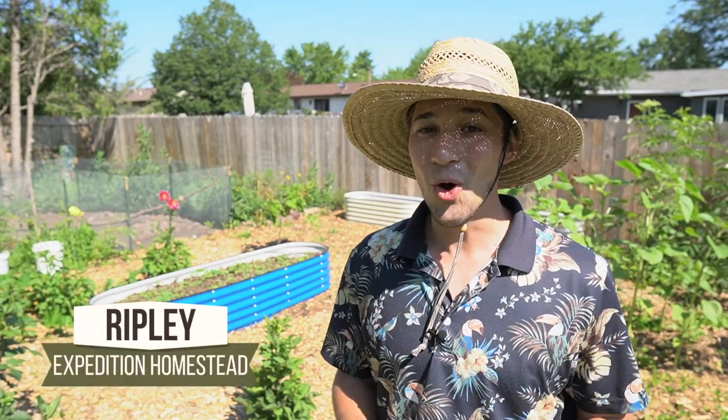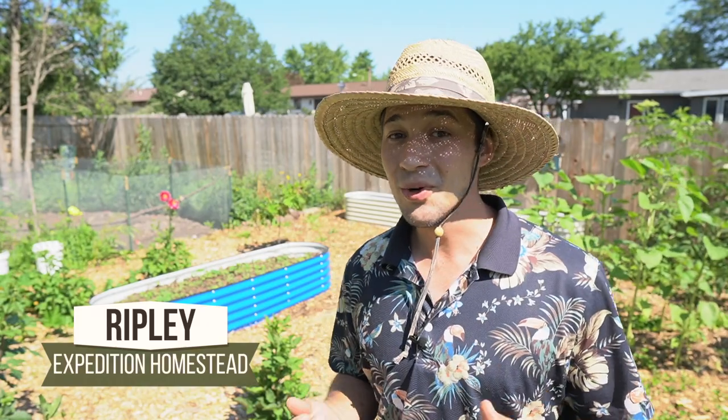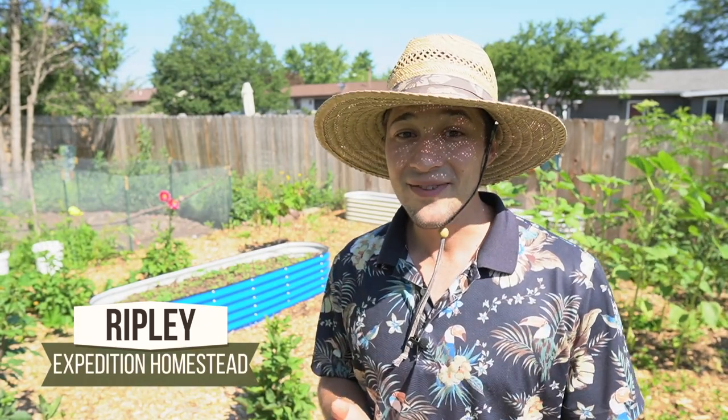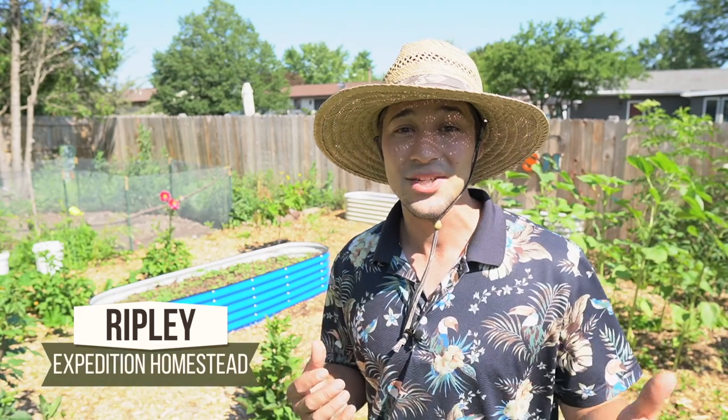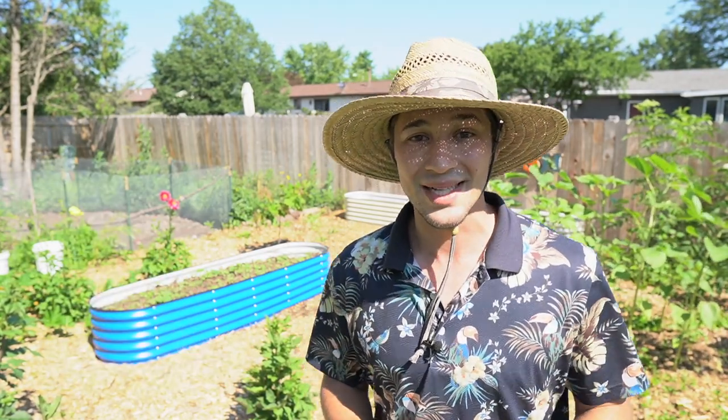Hello and welcome to Expedition Homestead, the channel where we build your passion for growing through simple yet effective and affordable means of increasing your harvest and also bringing more beauty to your gardens at home.